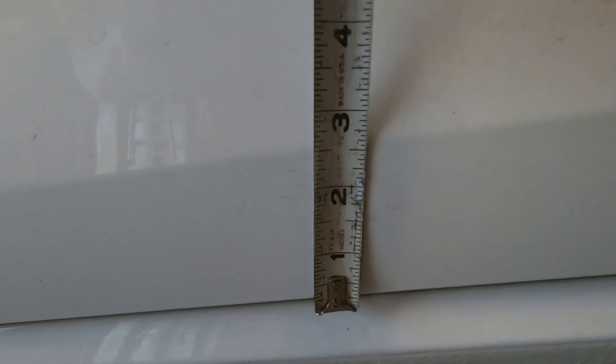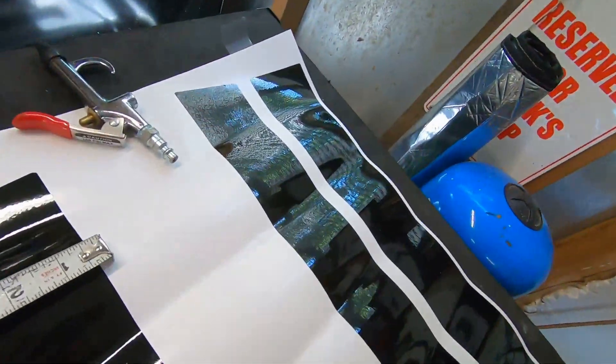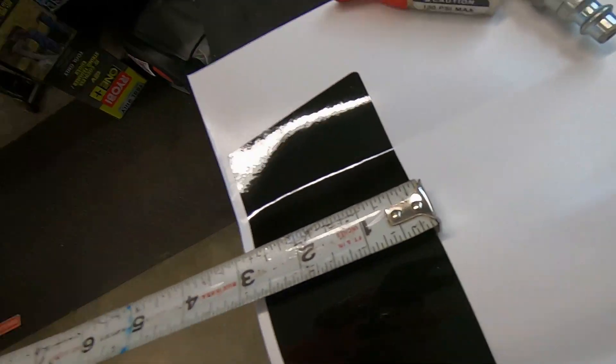So it looks like... two and a half inches — is that what we're looking at? Yeah, looks like exactly two and a half. These have to be bigger... and these are exactly two and three-quarter inches. Hmm, so there's a couple things going on here.